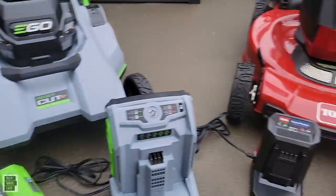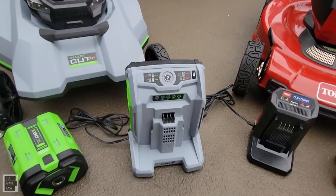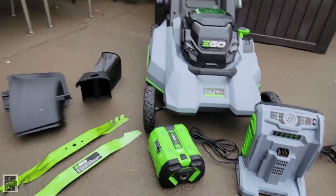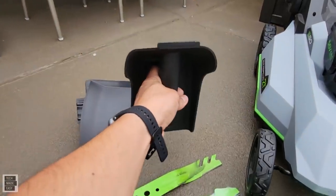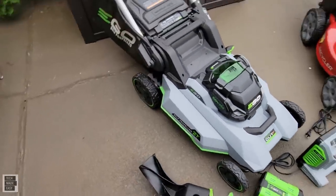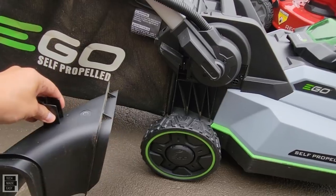When you think about price difference, the EGO gives you a faster charger — worth about $150 — and a battery that sells for $400 to $450. You also get a mulch plug and a rear side discharge plug that installs in the back near the right rear wheel and shoots grass out the rear while mowing.